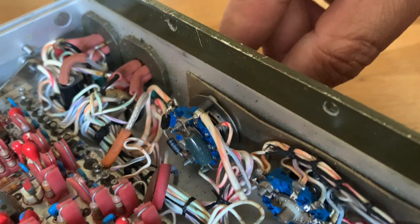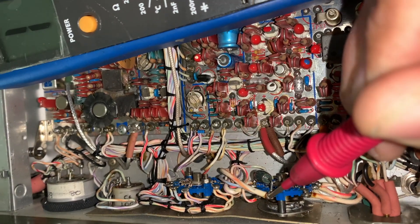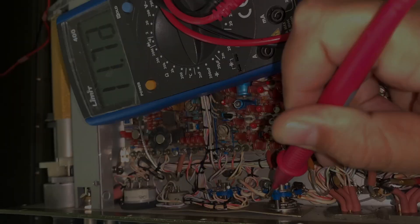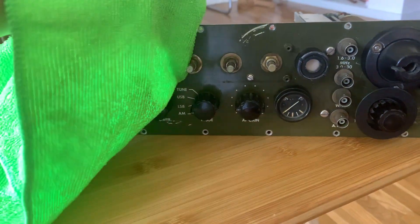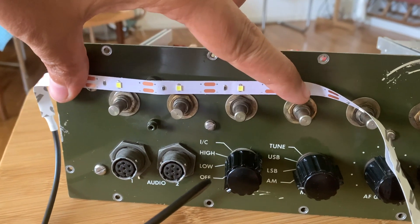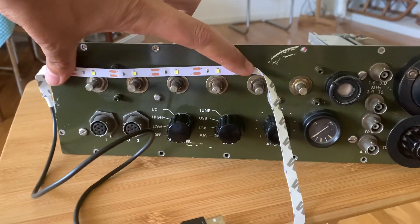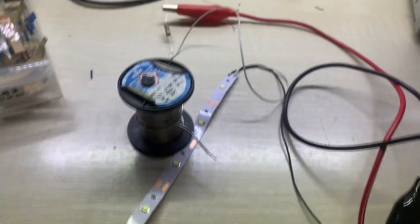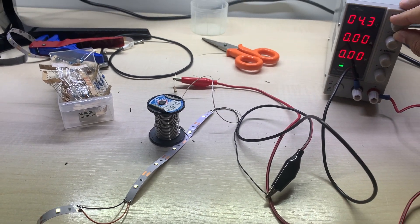I think I'm going to take the 24 volts from the on/off switch. Here you have the 5-volt LED stripe that I'm going to use. I had to deal with several resistors and found out that the 3 kilo-ohm one was the right one.